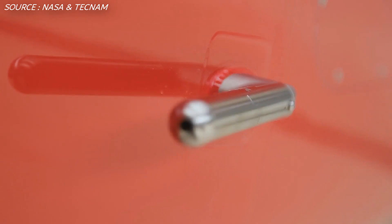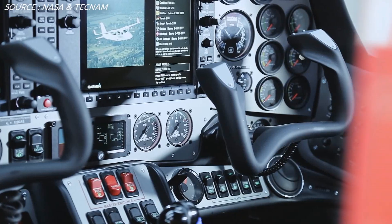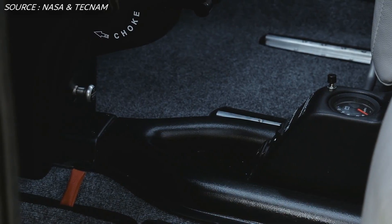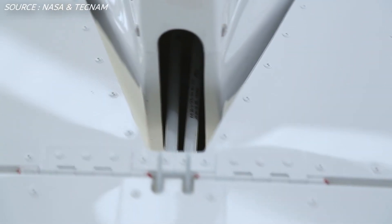The project starts out with the original aircraft, the Tecnam P2006T, and will eventually go through several modifications to eventually become that 14-engine aircraft that NASA is showing. We're going to start from its second modification.